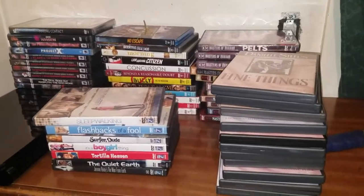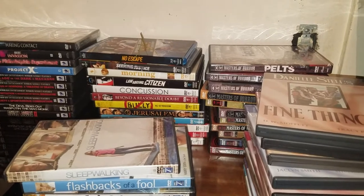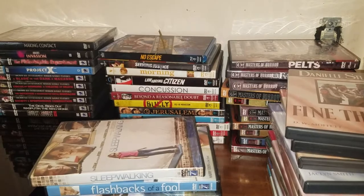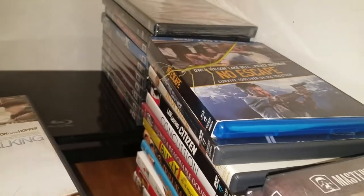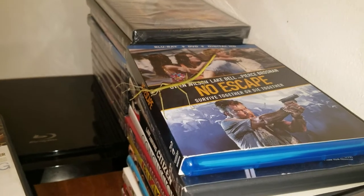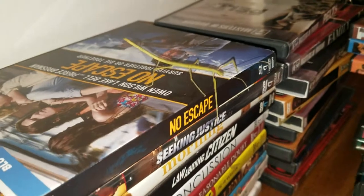Holy crap guys, I'm really excited right now. I was in the middle of doing my Anchor Bay movie collection and this is amazing — I have never ever in my life seen a praying mantis in the city of San Francisco, and right on my DVD there's a freaking praying mantis. This is a praying mantis! Holy crap. It doesn't have wings. I don't even know — maybe it's not a praying mantis. What in the world is this thing? This isn't like San Francisco.